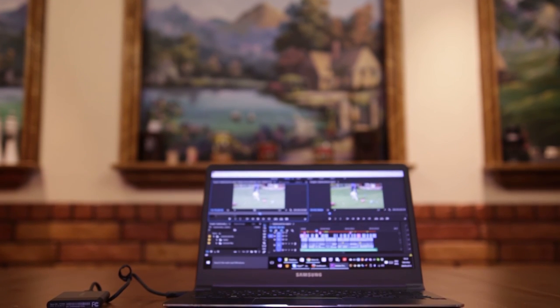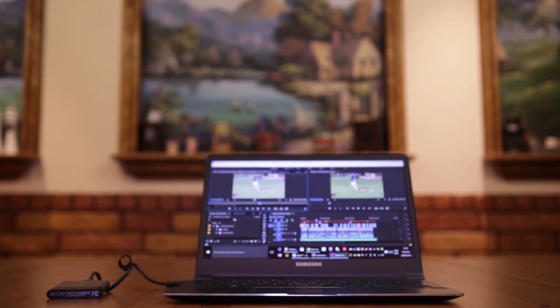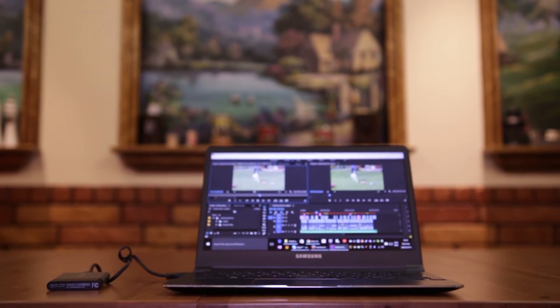Personally, I'm using this device for video editing on the go — I believe it's the best portable storage on the market. Thanks for watching. I'll see you guys later.